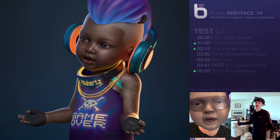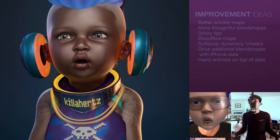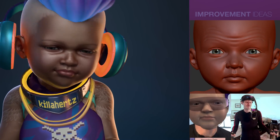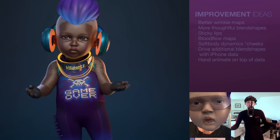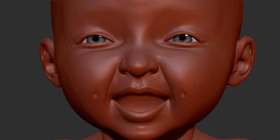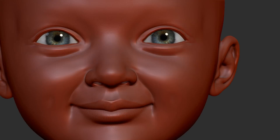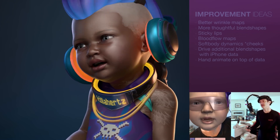Other things you could do that are pretty easy to make this look better: better wrinkle maps, because the ones I have aren't that good. You could take some of the blend shapes right into ZBrush and exaggerate them there. You can add character quirks and different kinds of expressivity and uniqueness for the characters. You could do sticky lips, which would help a little bit.